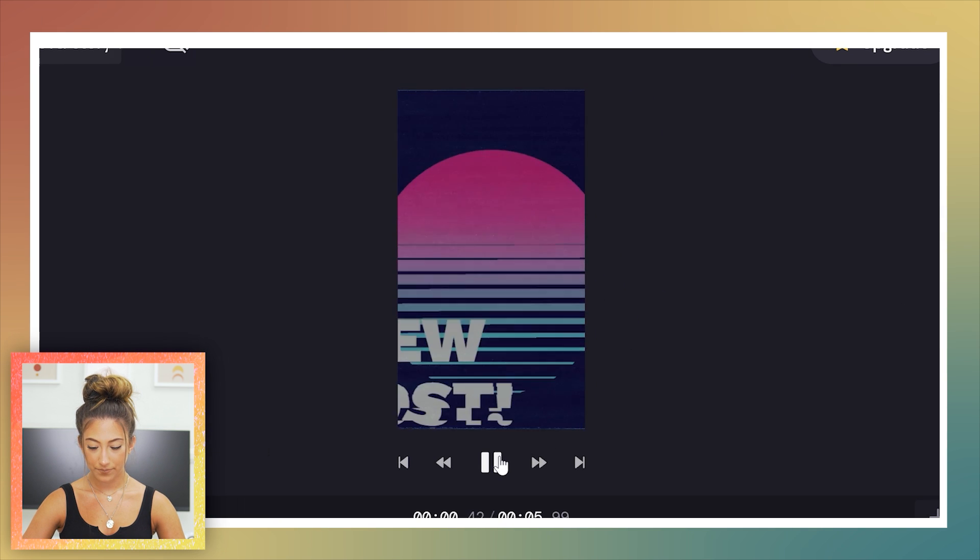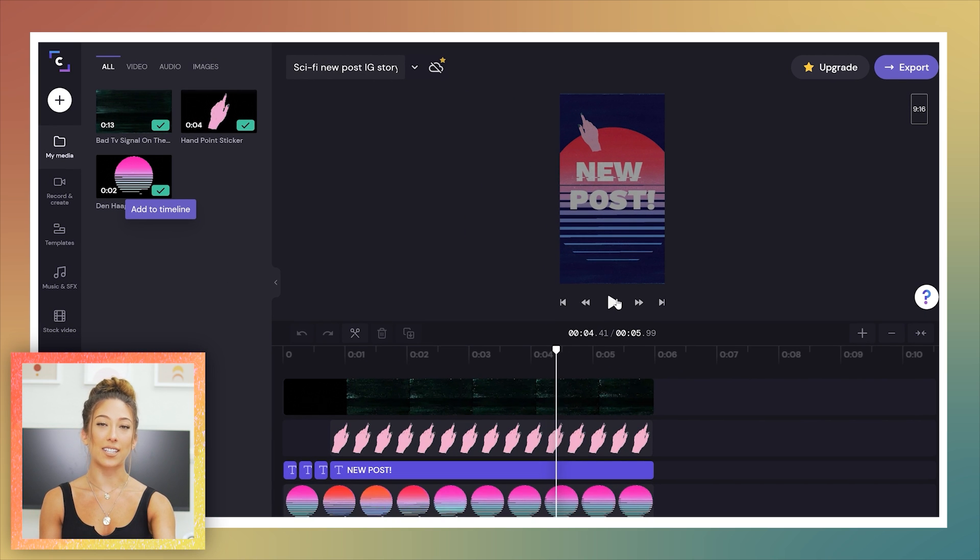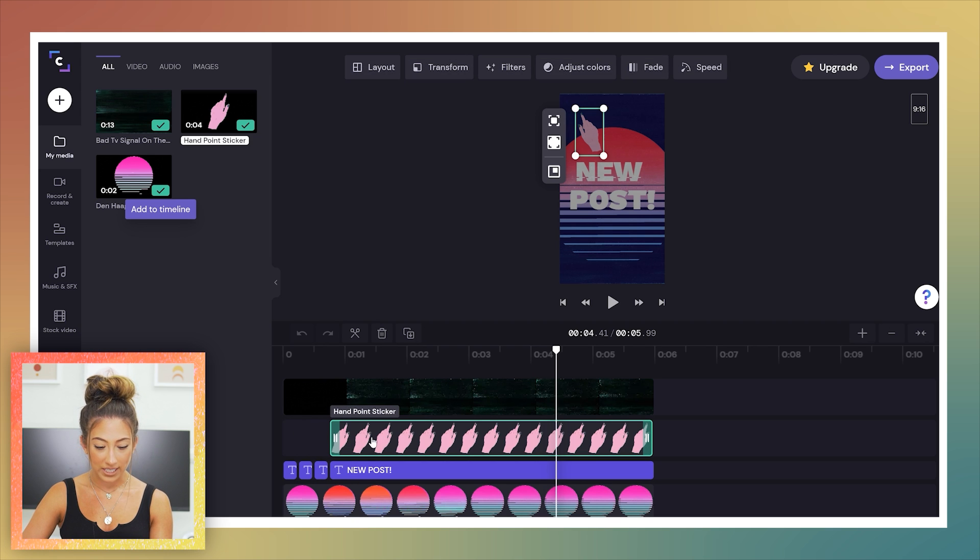Let's look at this Instagram Story template — about six seconds long. This is kind of exciting: a lot of people ask how I make things like a tech pop-up or a grainy filter. The template literally breaks it down for you — this is the vintage sticker, this is how they made the text staticky, this is the hand-pointing movement, this is the overlay filter. It basically explains how each effect is made, and then you can manipulate it however you want.